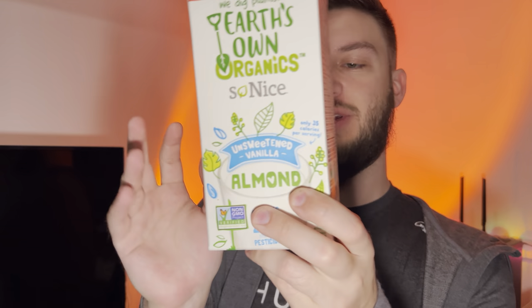Hello everyone, in this video I'll be doing a review of the Earth's Own Organics unsweetened vanilla almond milk. This is pretty cool because it's plant-based, and also the carton is made from plants, so it's a very conscious product.